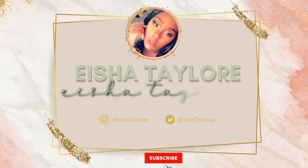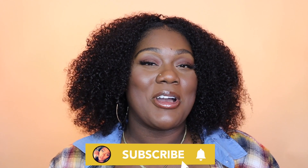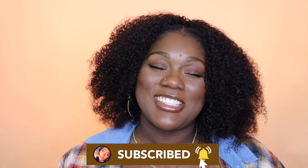You know what you came here for, sit back and tune in for Aisha Talor. What's up y'all, welcome back to my channel, I'm your girl Aisha Talor.